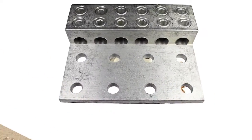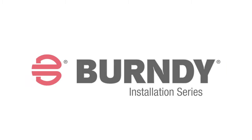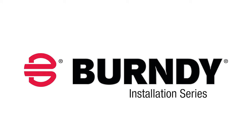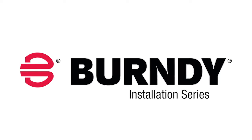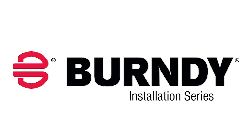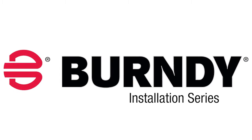Thank you for your interest in Burndy products and our series of instructional videos on proper installation techniques. Burndy connectors are designed to exceed industry standards and provide trouble-free service for the intended life of the application. Long-term performance of any electrical connector begins with selecting the right connector for the application and installing it using proper techniques.